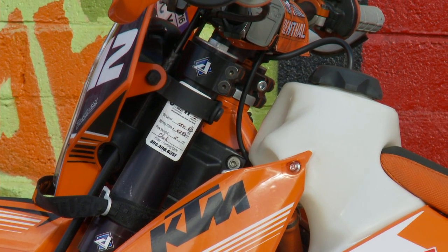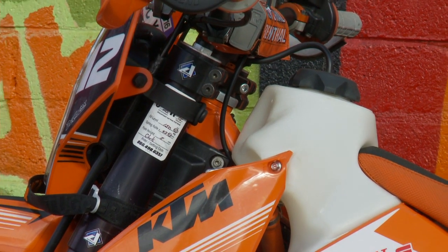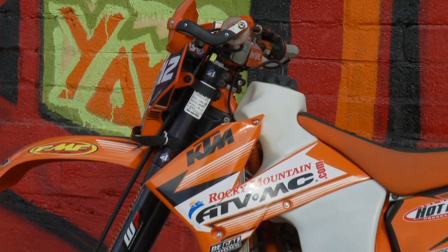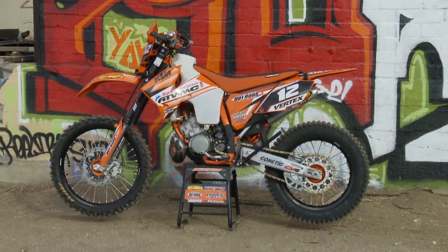We actually bent the tank in — IMS has a good system for doing that. Obviously you want to do it before you ever have fuel on the bike. We wanted to get full turning radius, so we heated up the tank in the sun with a heat gun and were able to crush it in. We had an axle in between the triple clamp and the fuel tank, and as we moved it in, we poured ice cold water on it and it locked right in place. Simple deal.